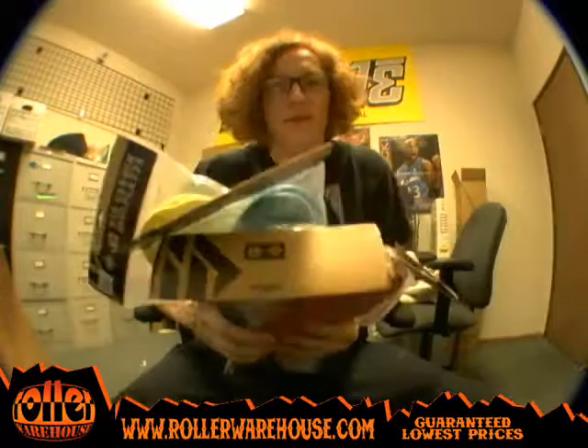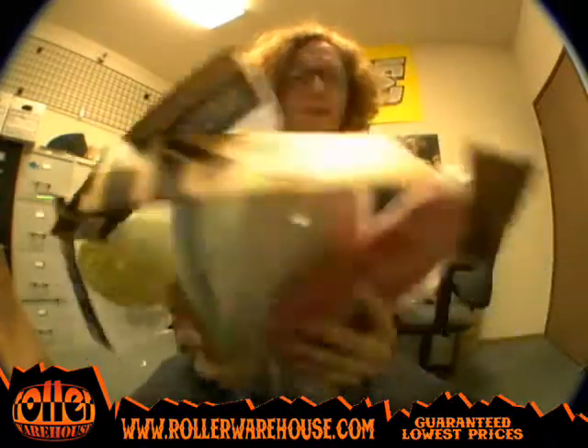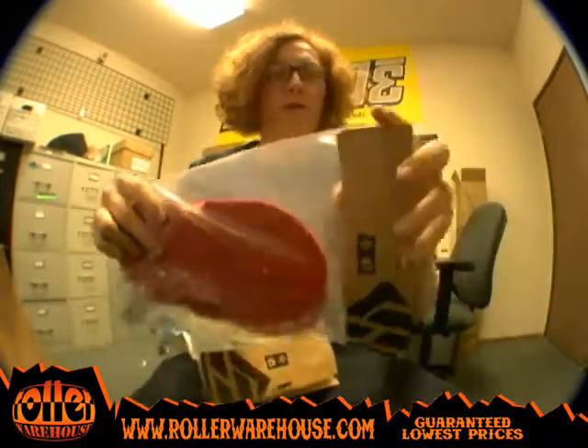Hello again everybody, what's going on? It's David here at Roller Warehouse and today we're taking a look at the new Deshi Carbon sole plates that we just got in stock. Thankfully they've released some replacement sole plates for their ever so popular Deshi Carbon skates and they've done it right.